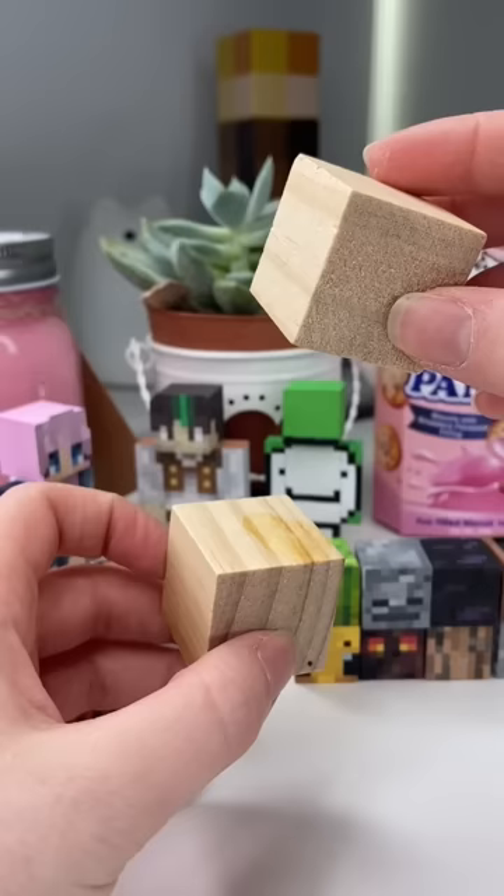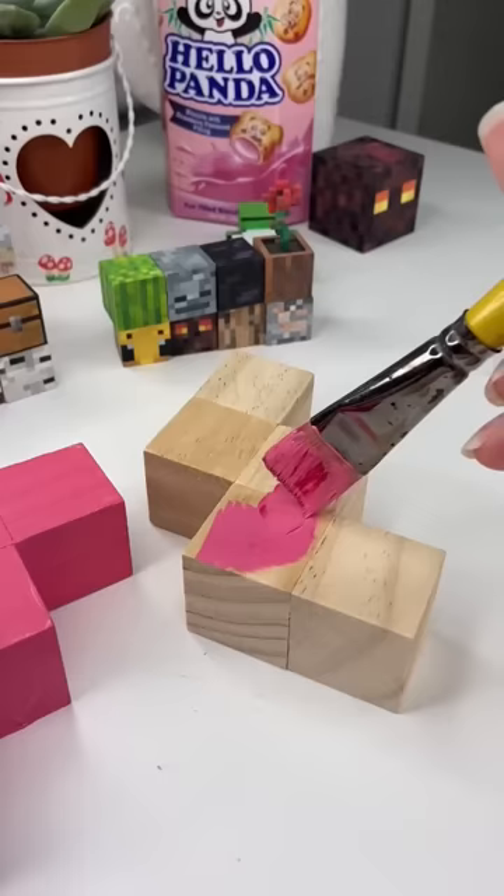So I decided to glue some cubes together and glue them to the canvas once I painted them pink, to act like the feathery gills.